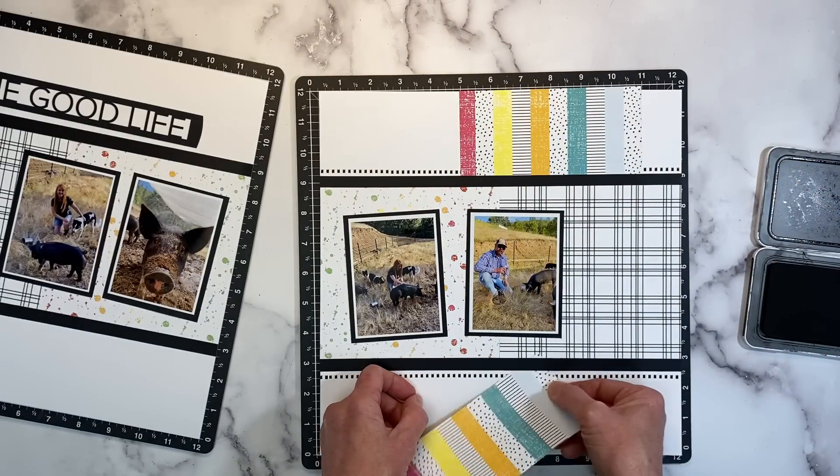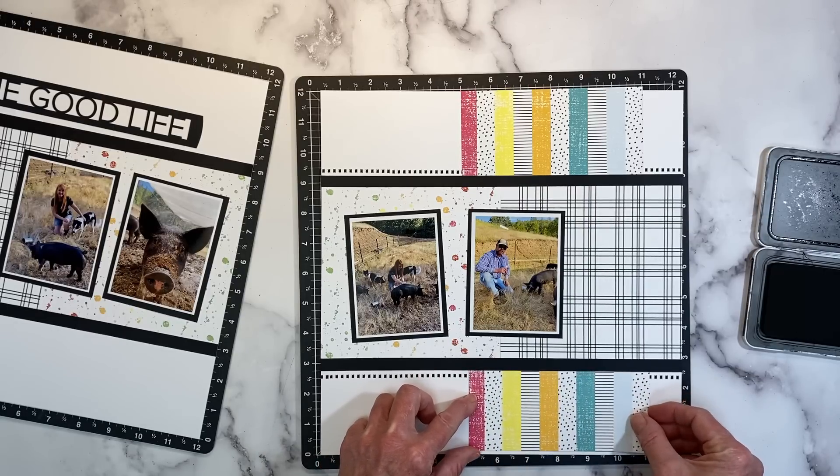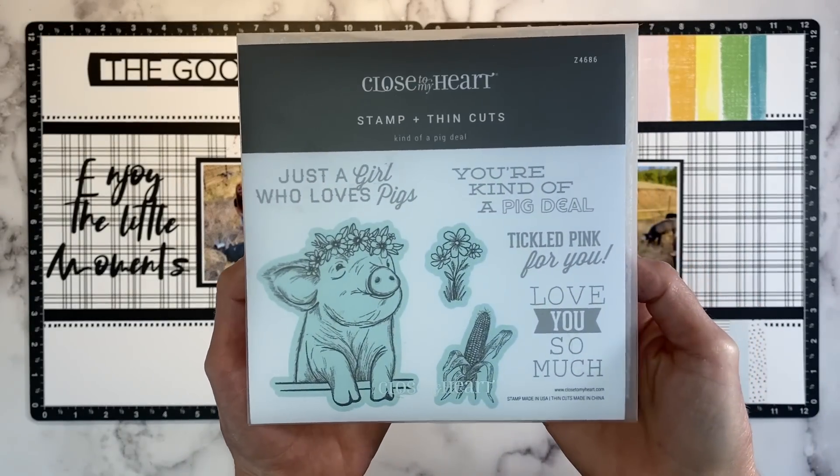All of Close to My Heart's stamp sets come with a foam insert that will do this same trick, but you'll have to keep moving it around because it's only about a six inch square. The Versamat is really nice because the entire layout is backed by that same texture, so you can stamp anywhere without worrying about lining it up. I'm sliding the striped pattern paper just slightly underneath that black strip of cardstock — I do like to layer my papers.